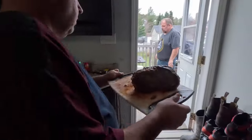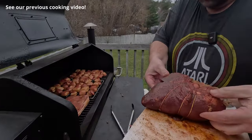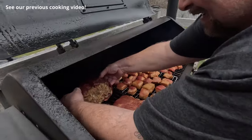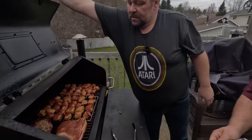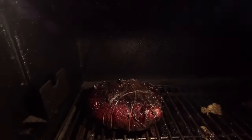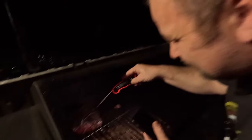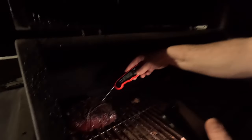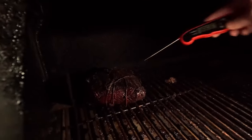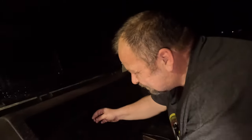Off to the smoker! Four hours later, I flip the moose heart over — as you can see it's getting a nice crust on it. Oh yeah, that's good! The temperature is going to hit 165°F, then we'll take the heart off the smoker.